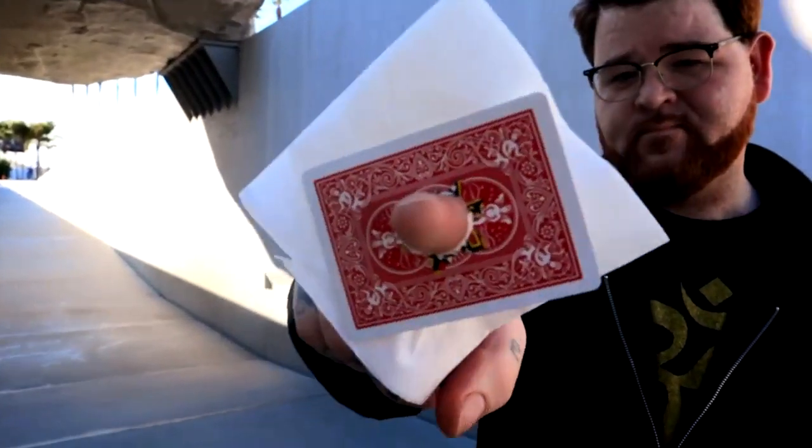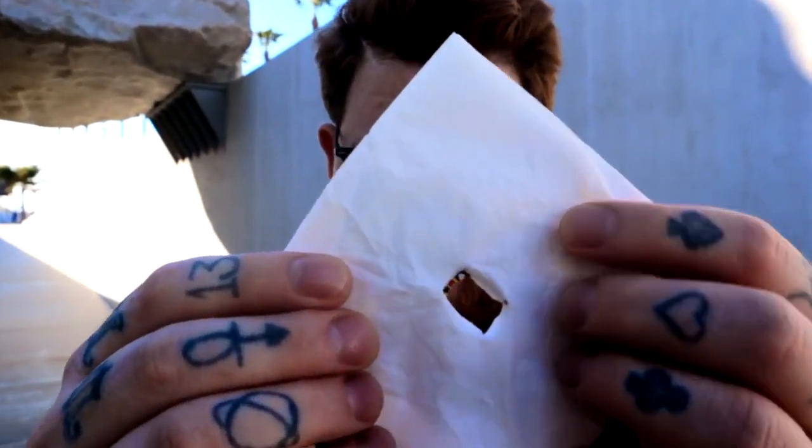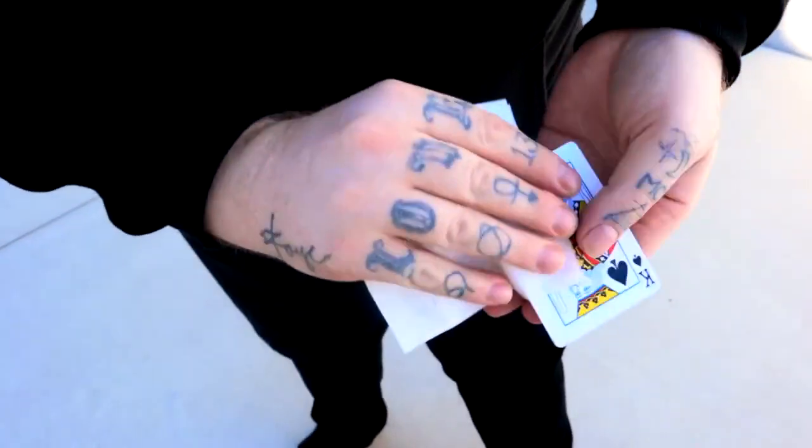The gimmick comes ready to go. It's built tough with no fragile materials. We're going to teach multiple handlings and variations, including a 360 handling that's perfect for when surrounded.